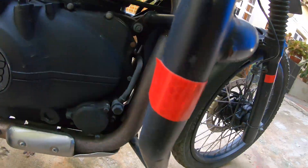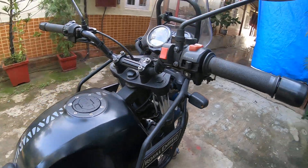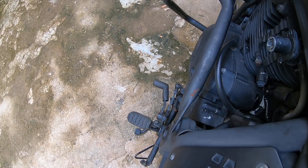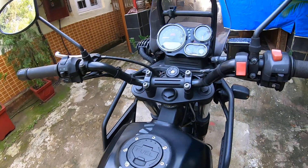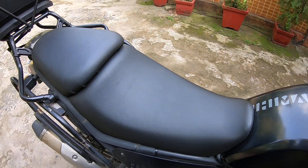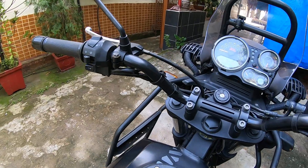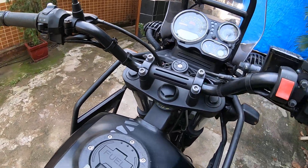I put a dual horn, which helps along with these reflectors for touring. I've also added gear lever rubber so it doesn't damage my shoes. The seat covers have been changed because somebody tampered with them a couple of times, so I put new seat covers — it's a very easy, quick job.